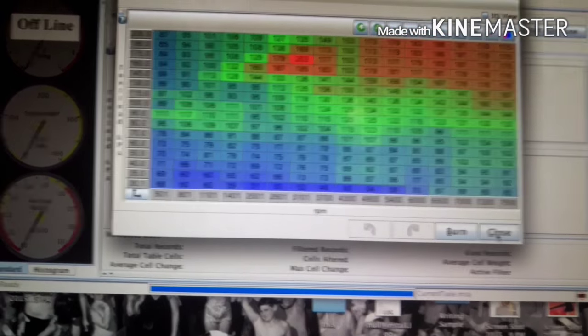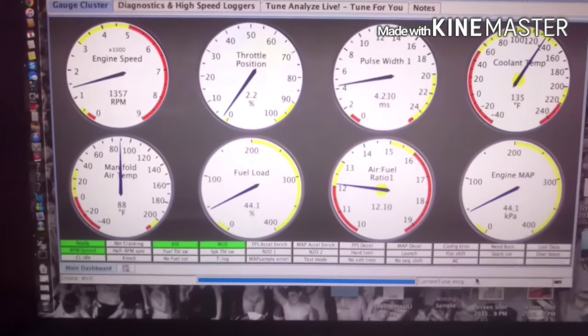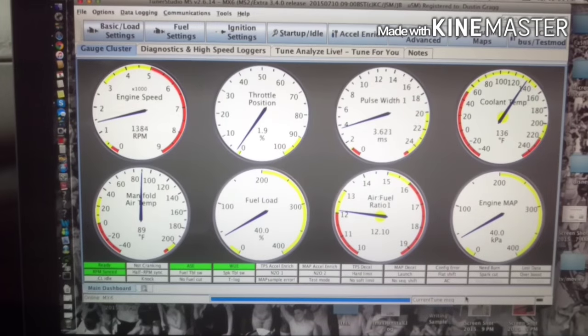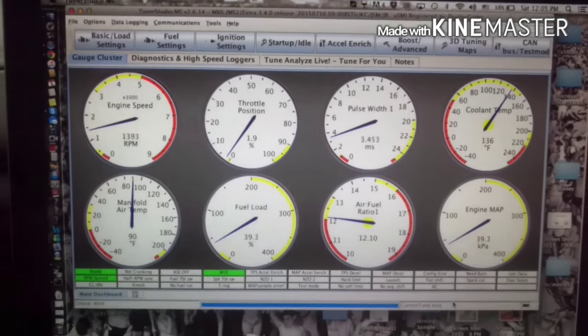Okay, first start attempt — in neutral. I still have to calibrate my wideband, but that is a running MegaSquirt!